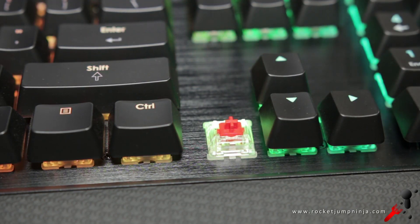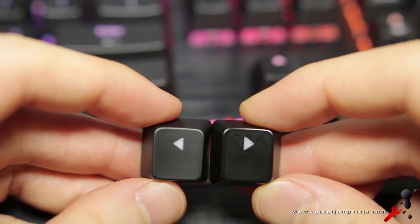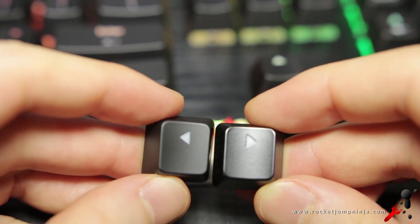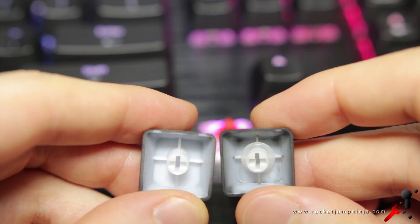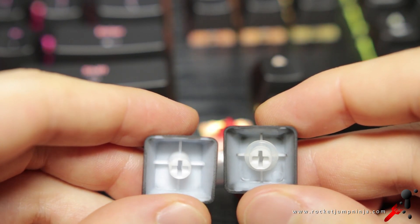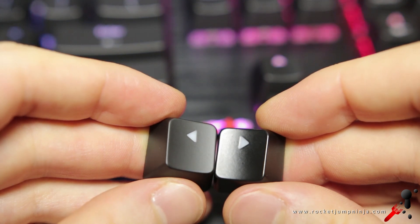The switches are Cherry MX Reds, also available in Cherry Brown and Blue. The key caps are a decent size and don't feel too cheap, but to me they don't feel as high quality as, say, Corsair — which you see on the right. Very similar, just not quite as good. And maybe the texture of the Corsair cap is the reason for that.